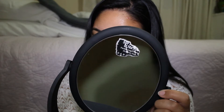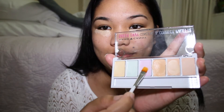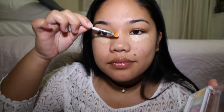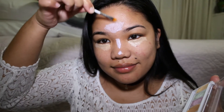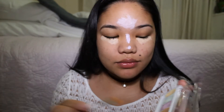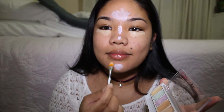Then I get this lavender color — you can also use this color to highlight and under your eyes, but I decided to use it as highlighter in the middle of my nose, the middle of my forehead, my chin, and above my upper lip on my Cupid's bow. This is used as a highlighter.